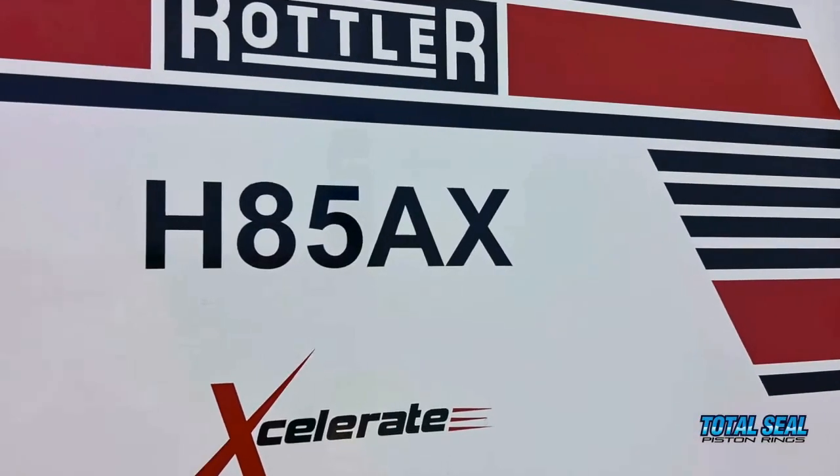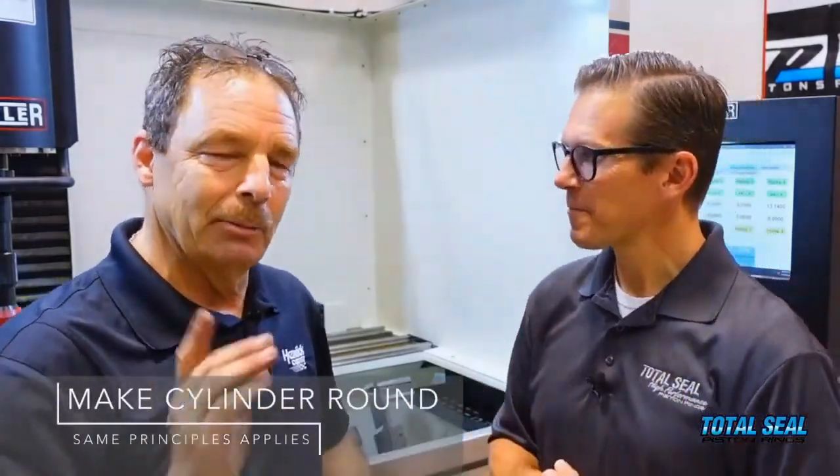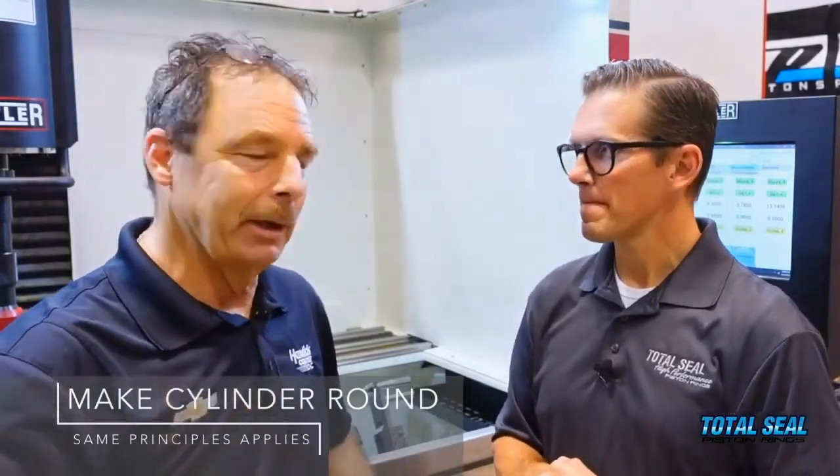So with this new Rottler H85, talk us through the process of what we're going to do today to hone this old Ford block. This is the first time we've had a Ford block in-house. It's 4.065, so it's not that small compared to most people. It's still the same principle, and you still need to make that cylinder round.